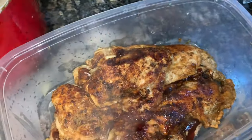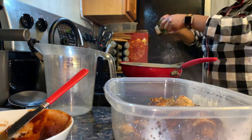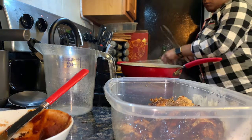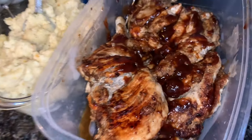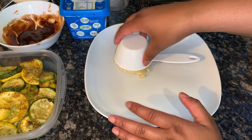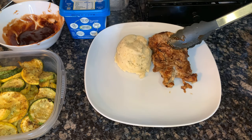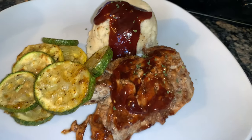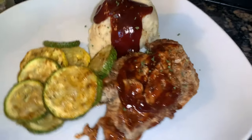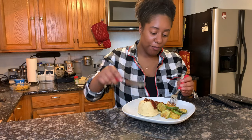Mashed potatoes done and approved. Each layer of this chicken is getting better and better. Now again, this is jerk — I didn't even put the sauce on this part yet. Everything is officially done. Let's get into the plating — there's the extra sauce. Let's just plate it so you guys can see what it's gonna look like.